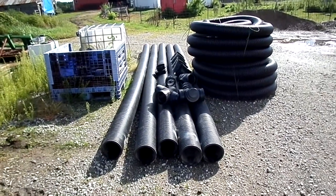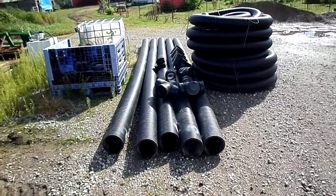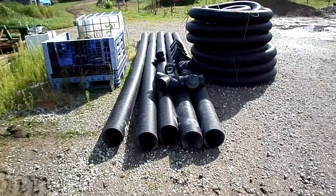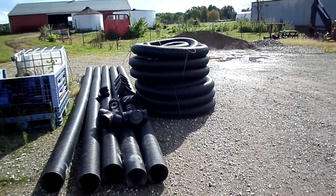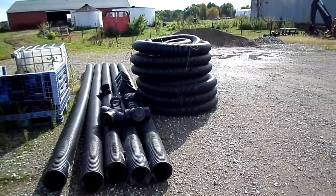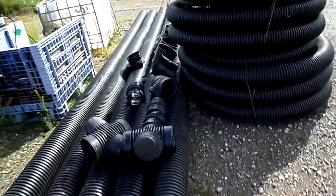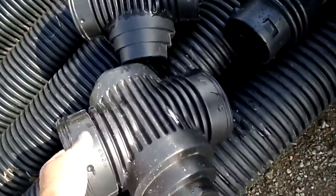Digger Dave here. We're getting set up for a big pond job, an overflow for a pond. We have 100 feet of 8 inch high cube pipe to put in and 300 feet of 6 inch drain tile solid to follow it. We've got some interesting fittings here, should be kind of interesting.